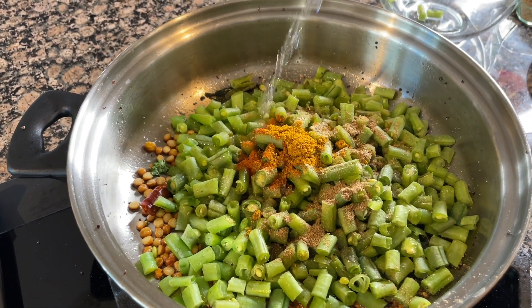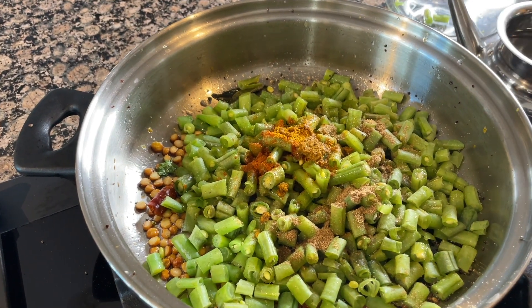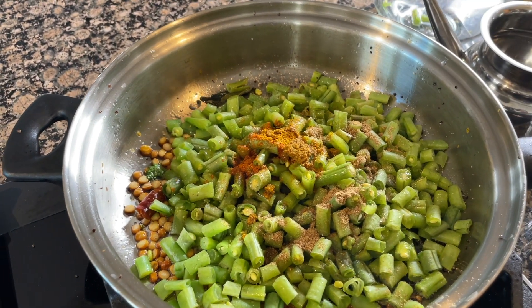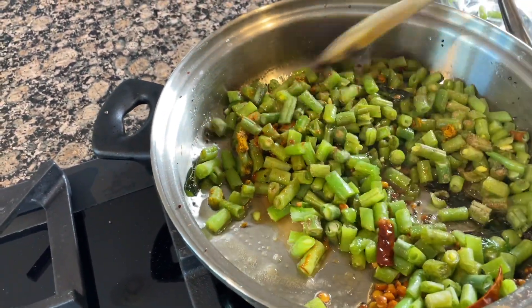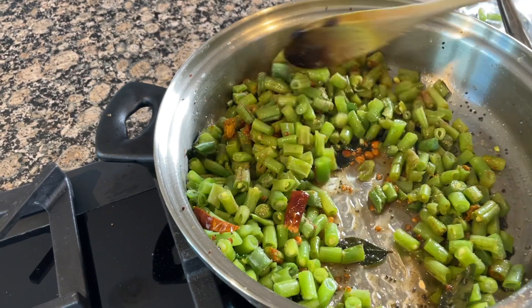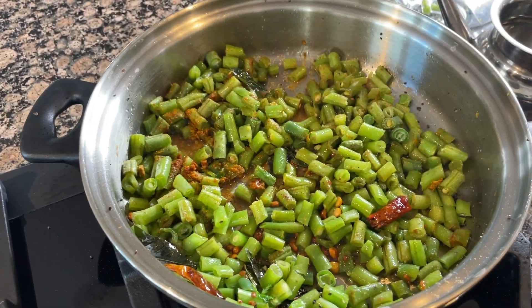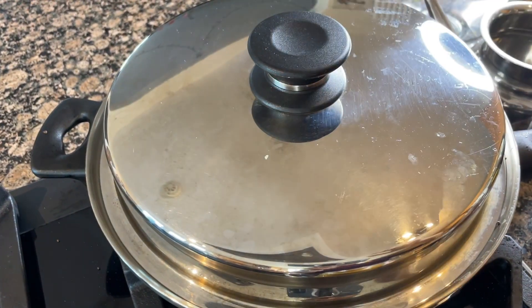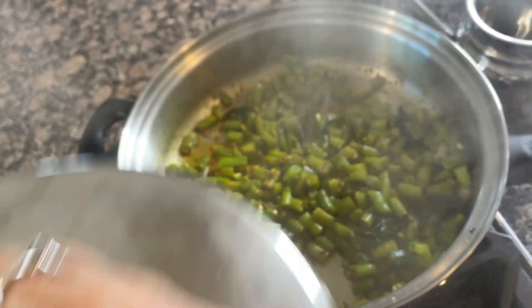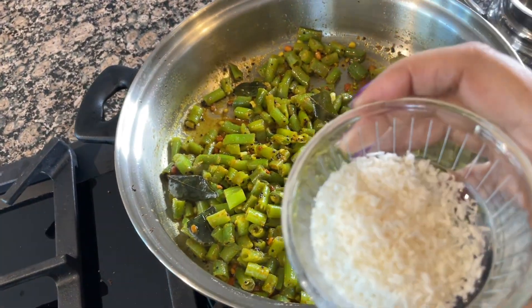Add some water, then mix everything together nicely, and cover it to cook for about 5 to 10 minutes until it is very tender and soft.